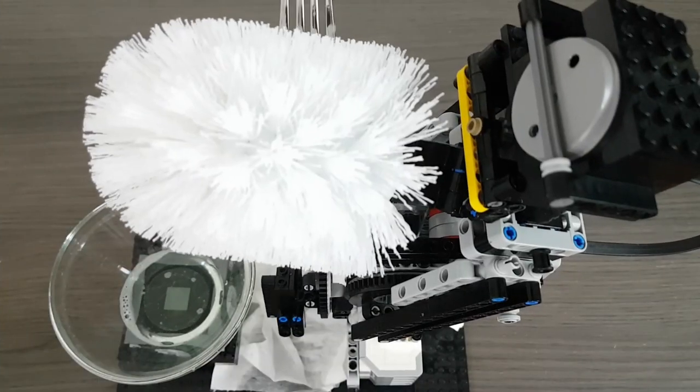This is a machine that can clean my dishes. Yes, that's a toilet brush. No, I didn't get that from my toilet. I promise.